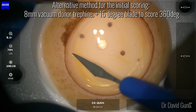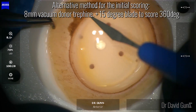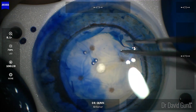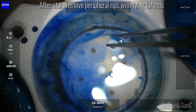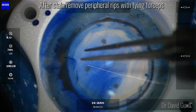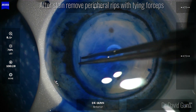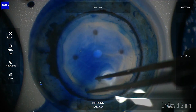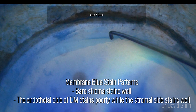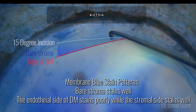An alternative method for making the initial scoring is to use a 15-degree blade — I find this to be quicker and also more cost effective. After staining it's important to remove all the peripheral rips. It's important to understand how membrane blue stains: bare stroma stains well, while the endothelial side of Descemet's stains poorly and the stromal side stains well. You can see here that bare stroma staining.